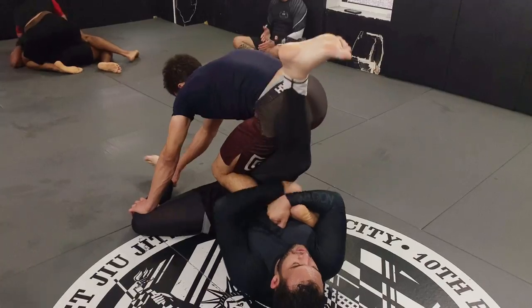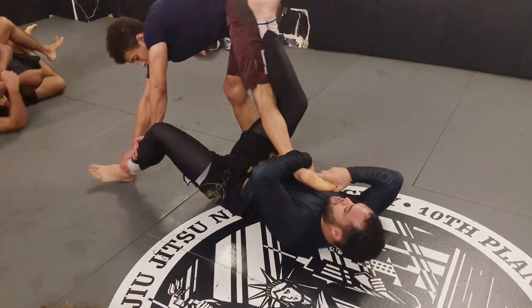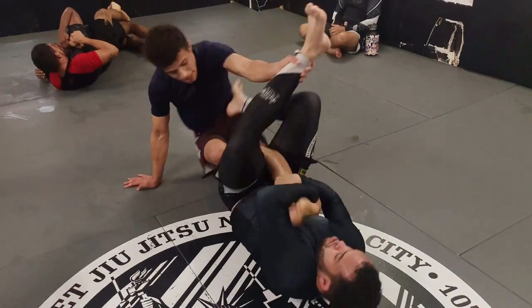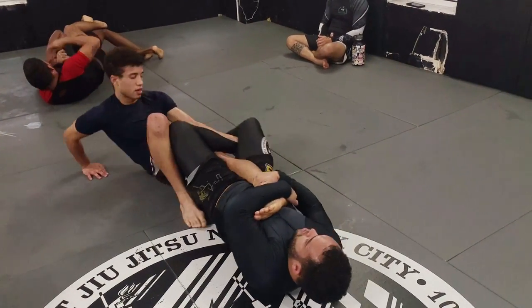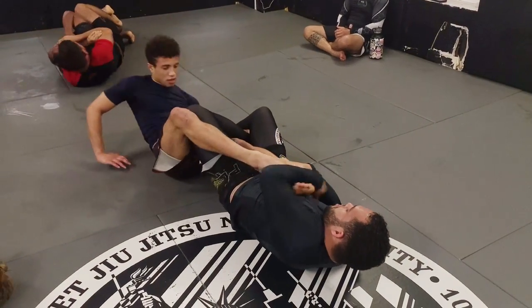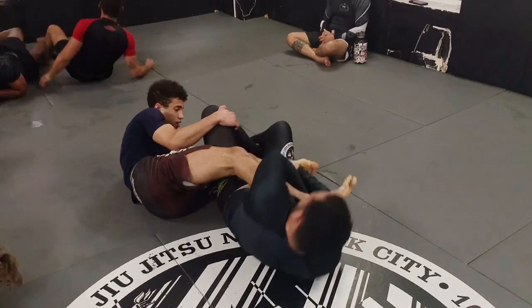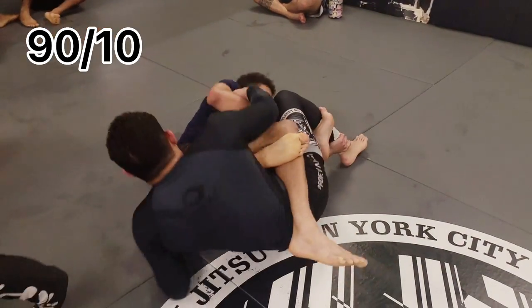I try to pull my leg out but Josh Alter keeps a tight hold of it. One thing I like to think about during leg locks is push-pull — I'm trying to push his legs away as I'm pulling my leg out. When I sit down I'm able to partially pull my knee line out so I can bring my other leg over to start countering. I end up being able to lock up the 90-10 position just before the round ends.